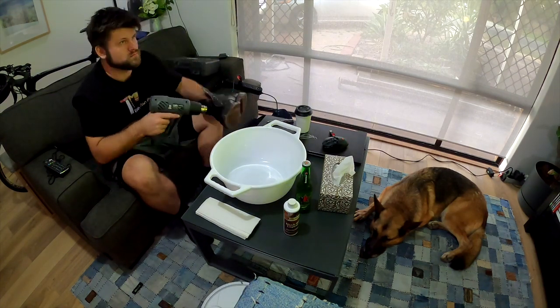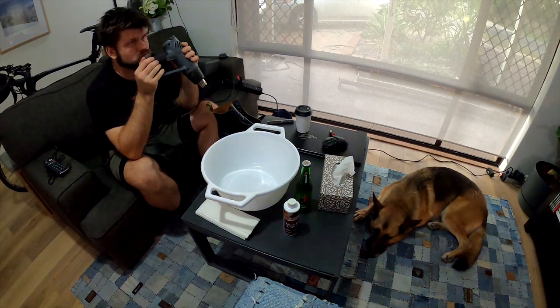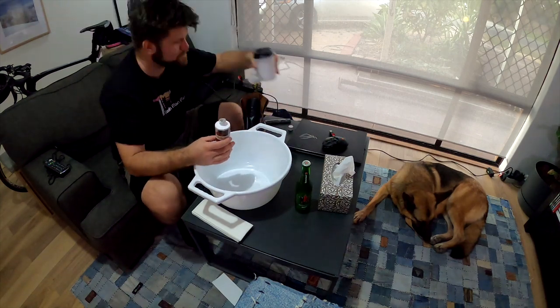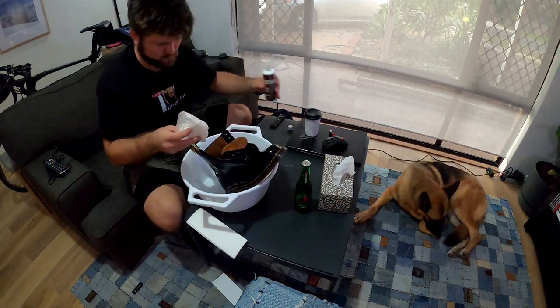What are we doing today? We are actually preparing Doc Martens to be worn. People say a lot of things about how to wear in Doc Martens — some of the things they say is like, spend every day in the shower with your Doc Martens, or maybe go in the sea with your Doc Martens.